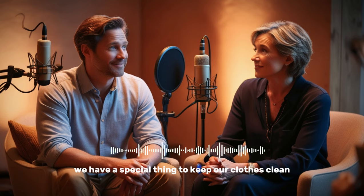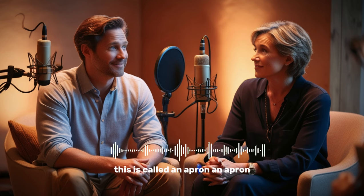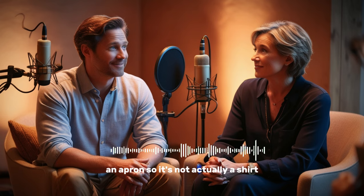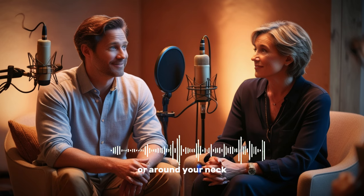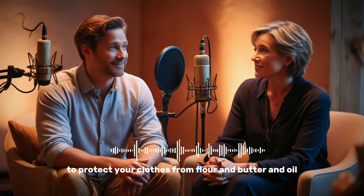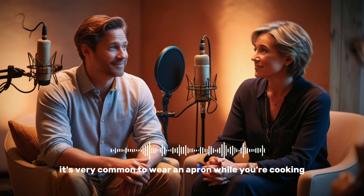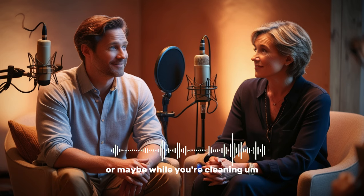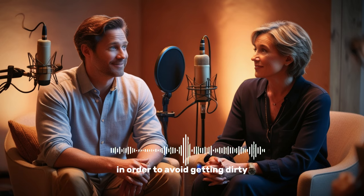First of all, we have a special thing to keep our clothes clean while we are cooking. What is this thing called, Marco? This is called an apron. An apron. So it's not actually a shirt — it's a piece of fabric that you would tie around your waist or around your neck to protect your clothes from flour and butter and oil.